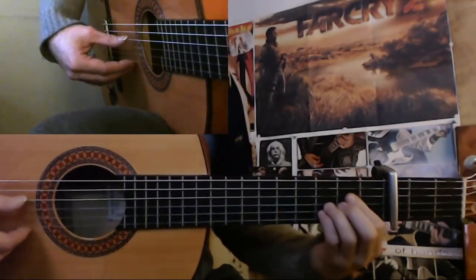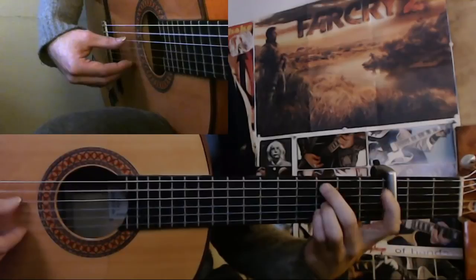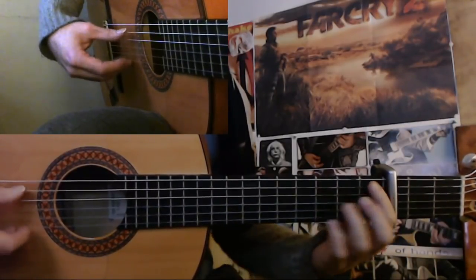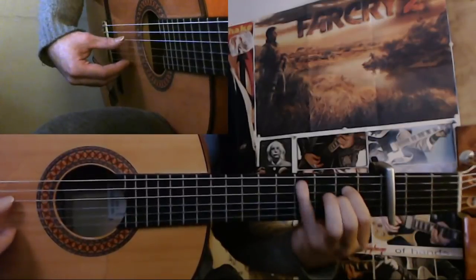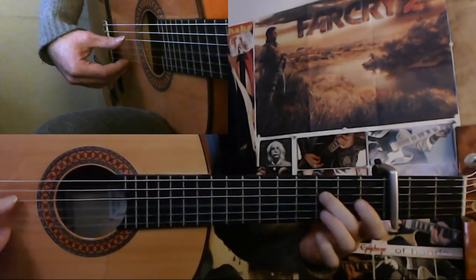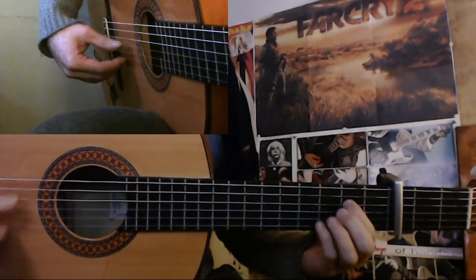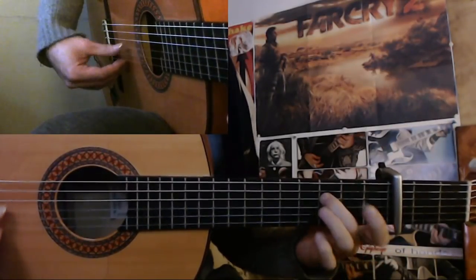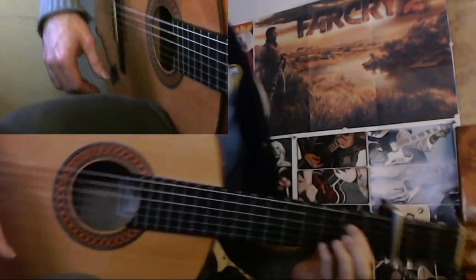So let's recap this a little bit. 1, 2, 3, 4, 5, 6, 7, 8, 9, 10, 11, 1, 2, 3, 4, 5, 6, 7, 8, 9, 10, 11. Okay, it's a little bit harder to count when it's faster.